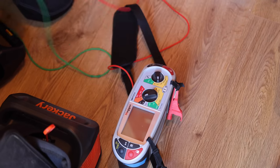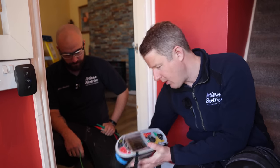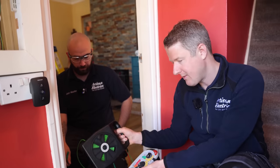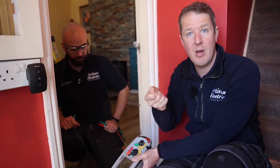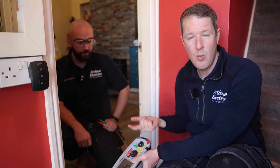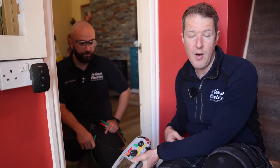So we're going to go around now and do what we call a long wander lead test or R2 test. It's basically where we use this on the low ohm, low resistance continuity test setting with this long green lead, which allows us to go around and just dab our tester onto anything metallic that we think should be earthed - metal light fittings, main water, main gas bond.